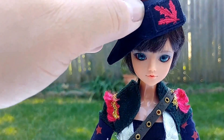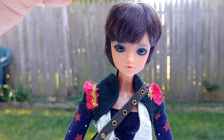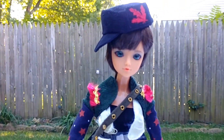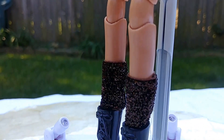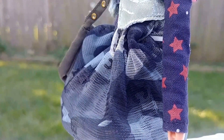Here she is with the hat. It's just a breezy day, but this is her hat. Let's remove it as she rotates. She's fully articulated — knee joints, wrist, elbow.